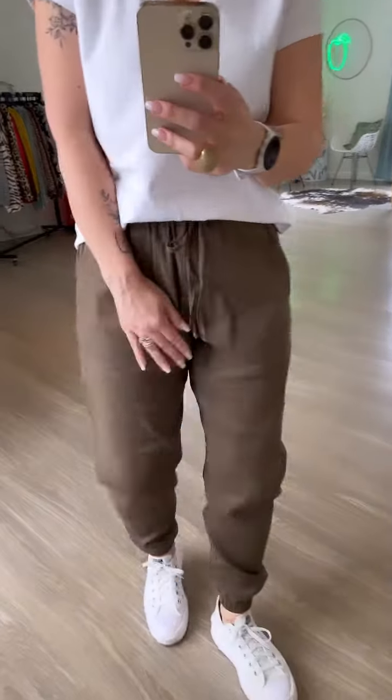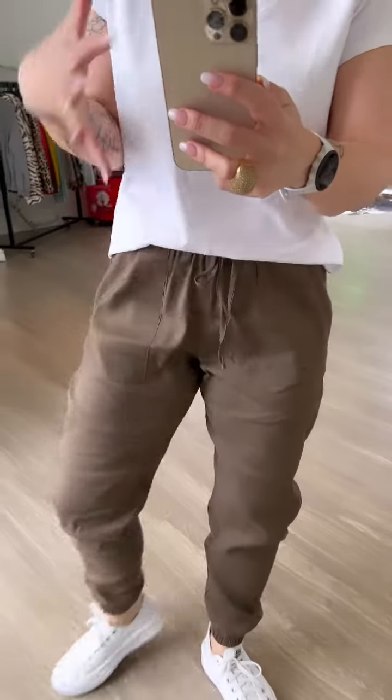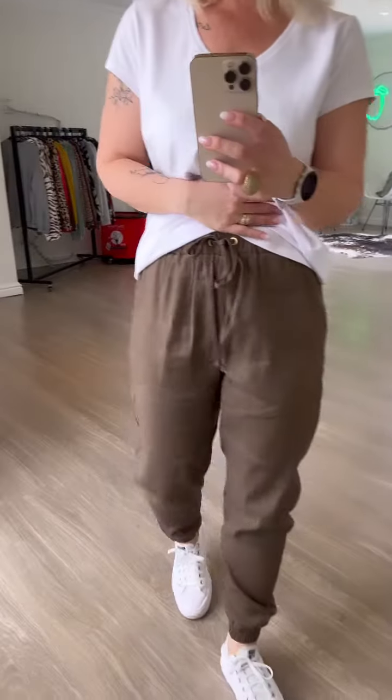These are our coffee color linen joggers. I love shades of brown, cappuccinos, rusts, so this is right up my alley. Our linen jogger is such a vibe.